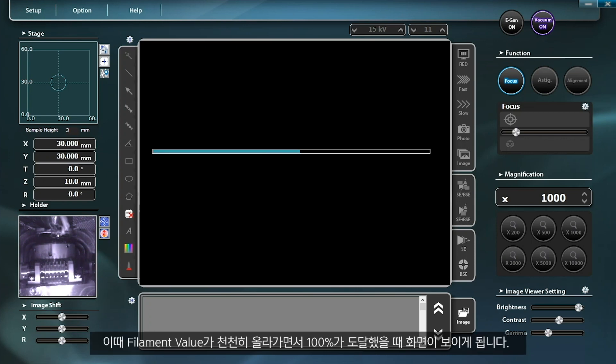Once the E-Gun is turned on, the filament value will gradually increase and you can see the images on the monitor when the value reaches 100%.